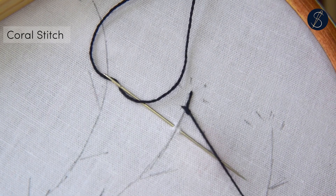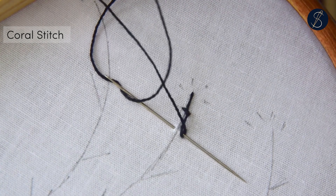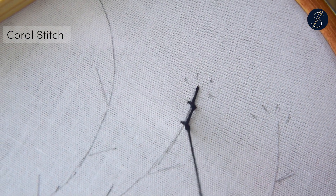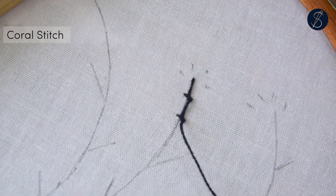Next, pluck a bit of fabric on the stitch line and continue to create the twisted loop to form the knot. The smaller the amount of fabric you pluck, the tinier the knot will be. This is a nice stitch for creating lines dotted with breaks or little knots.